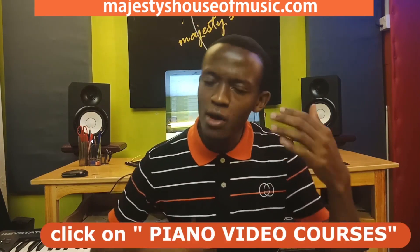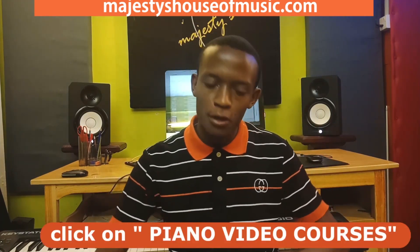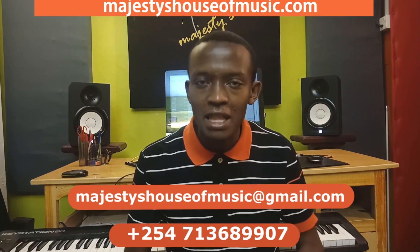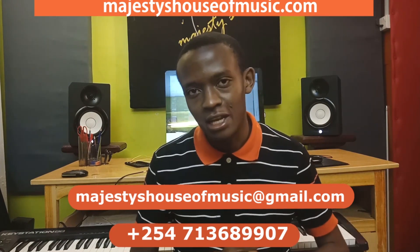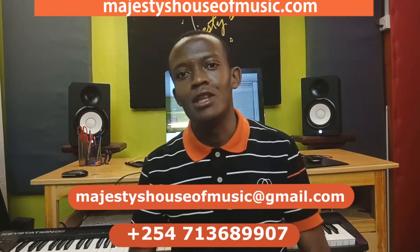You can also visit our website, majestieshouseofmusic.com, click on piano video courses, and you'll see a list of longer, more detailed courses where I go much deeper into these concepts. You can order those courses online using PayPal. If you don't have a PayPal account, send me an email or a WhatsApp message and we'll sort out how I'll deliver them to you as downloadable files. Thank you for following this channel — God bless you, see you in the next class.